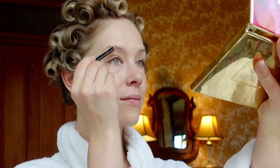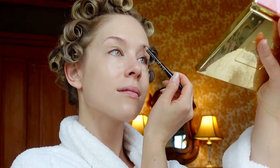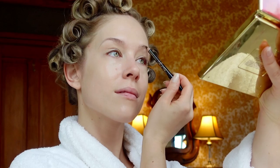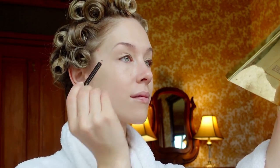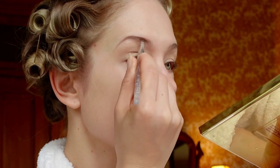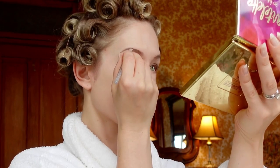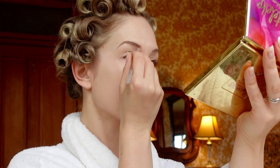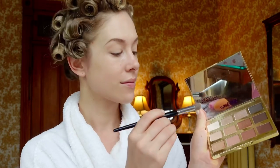For the eyebrows I'm going to brush them up with a clean mascara spoolie and line them with a brown pencil. This is the brown eyeliner pencil from the Besame Marilyn Monroe collection, but you can use any pencil you have. I like to keep that very vintage 1950s eyebrow arch by lining the center part and blending it out with an angled brush. To fill out the rest of the brows I'm going to use some brown eyeshadow.